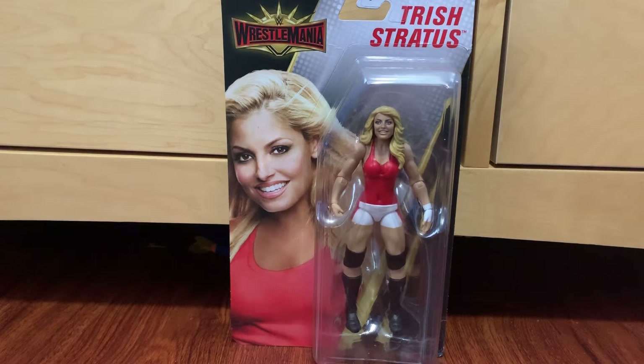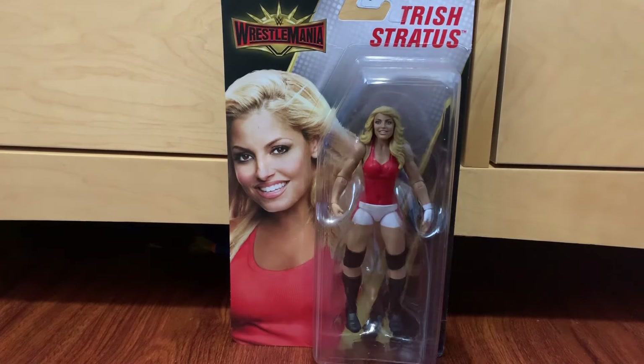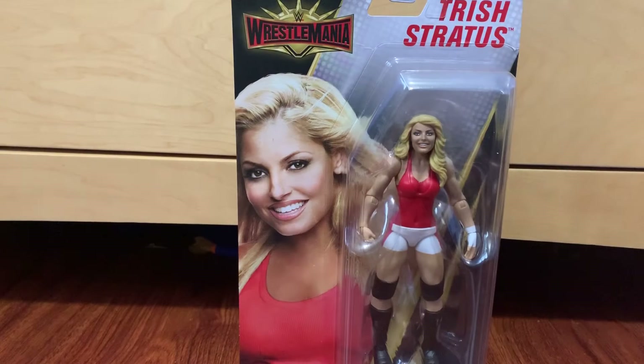Whoa, guys! Welcome back to another one of my Savage videos. Today I have an unboxing and review for you. We got Trish Stratus, the Hall of Famer. I'm really excited to pick this up. I picked this up from Walmart today.